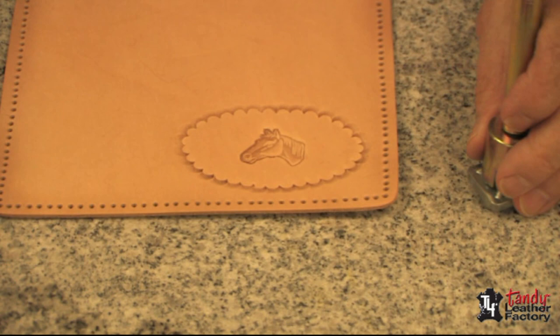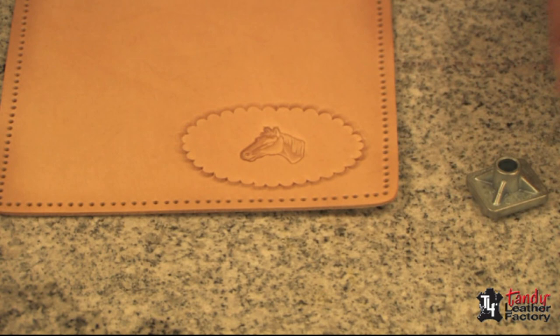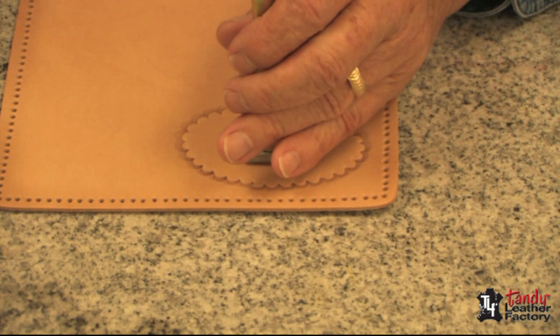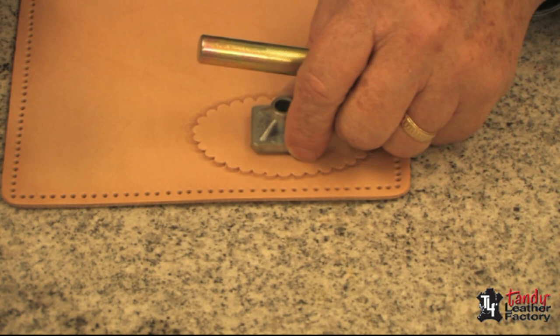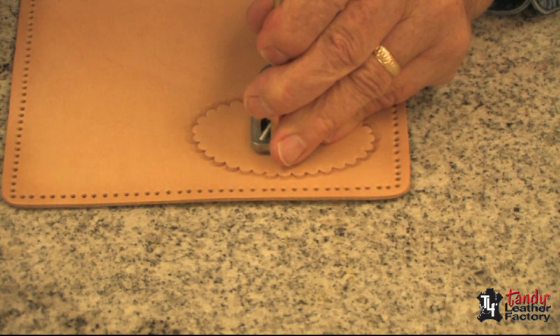It's a little light over here, so I can re-register my stamp, put the handle back on, lean in that direction, and hit it a couple times. I can still improve it some. The nice thing about 3D stamps — they're large, they cover a lot of territory, but they need to be done right. Now we have a good, sharp impression all the way around.